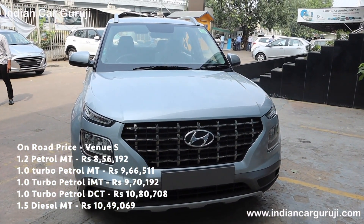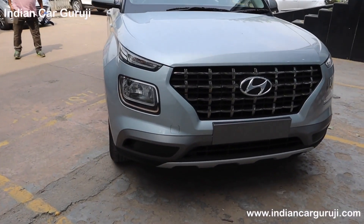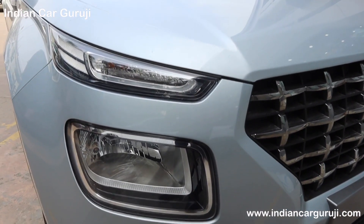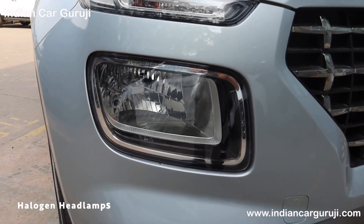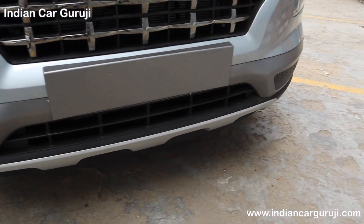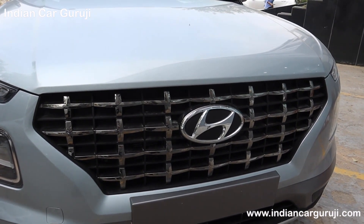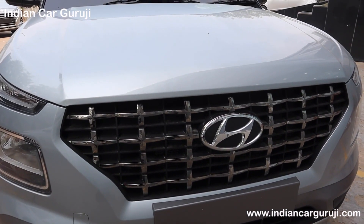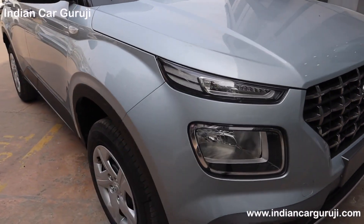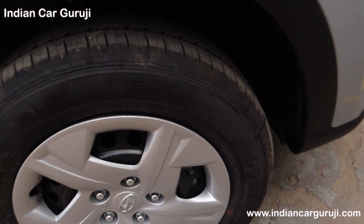This variant has many transmission options. Checking the front profile, you have a bold front profile with a turn indicator. In this variant, the headlamp foglight is not offered. You have a big size lower bumper with a skid plate. This is Hyundai's signature Cascade Design grille with dark chrome front grill.